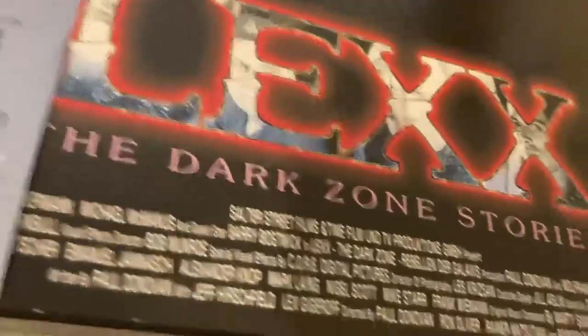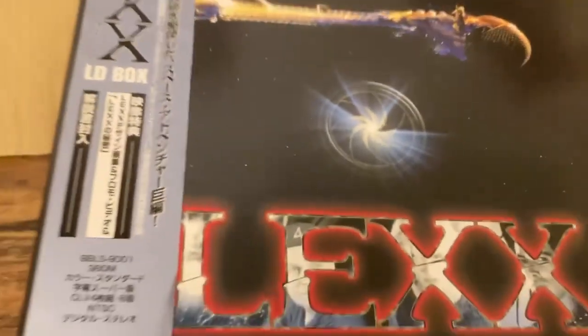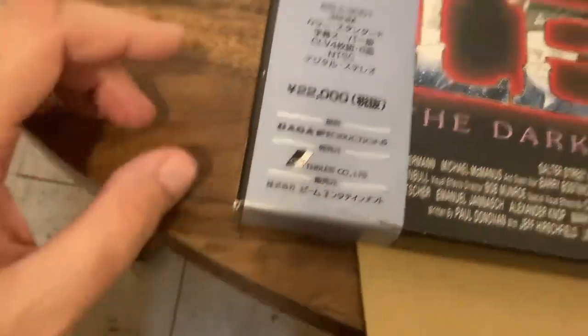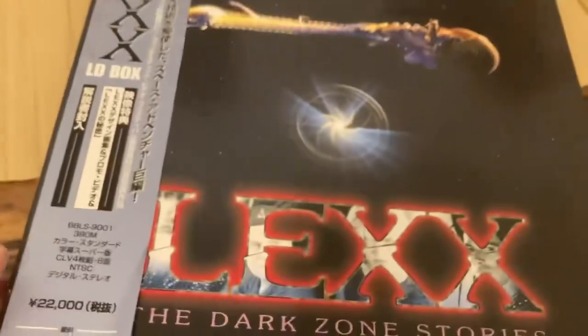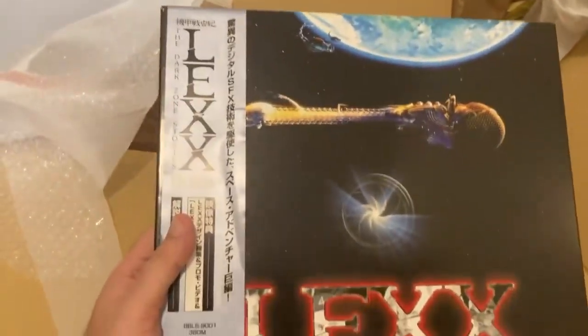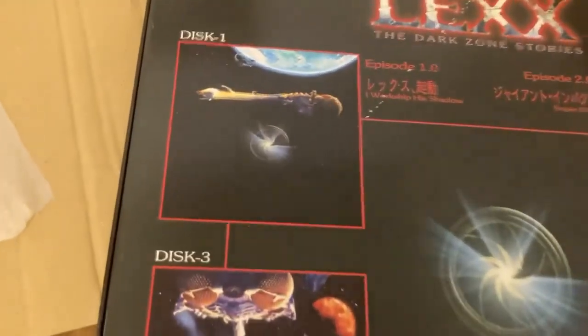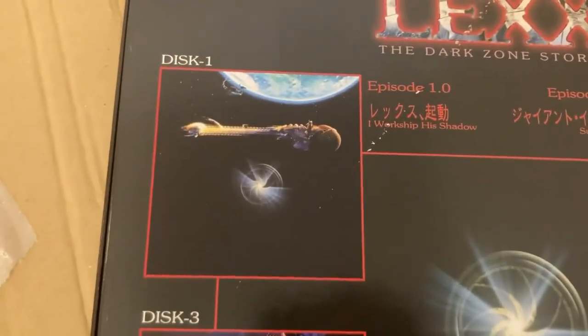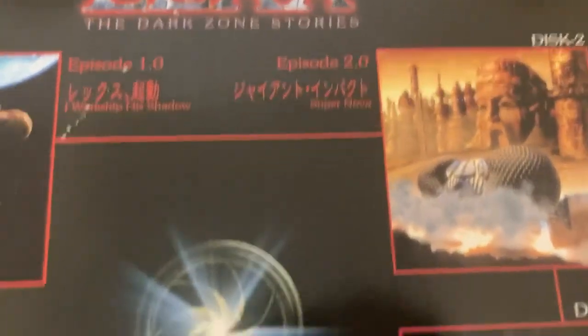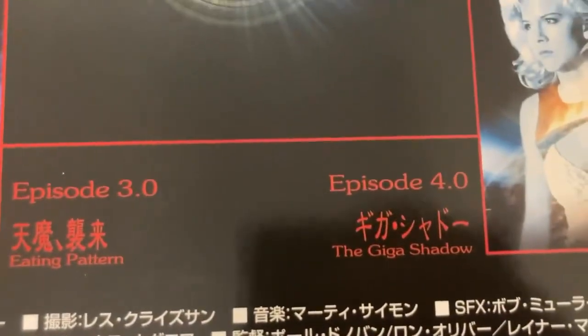This is basically the first season of Lexx on Laserdisc and it's a beautiful copy for the most part. A little bit of damage here on the bottom of the obi, but otherwise it looks awesome. Here's the cover, and let's take a look at the back. This includes the four TV movies which are: I Worship His Shadow, Supernova, Eating Pattern, and The Giga Shadow.